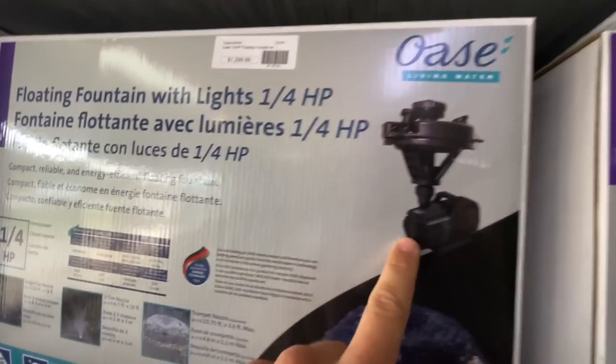Is that not the exact same thing? That's labeled wrong. It has to be labeled wrong.